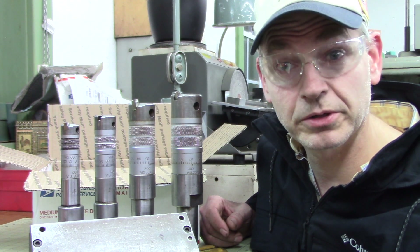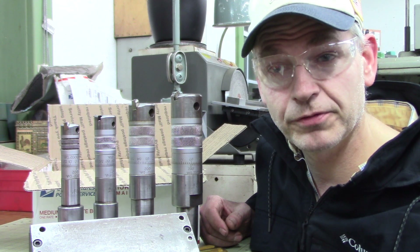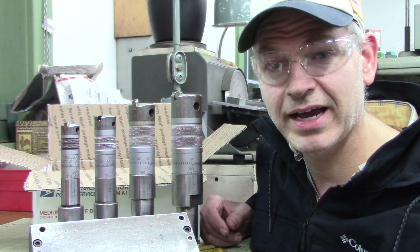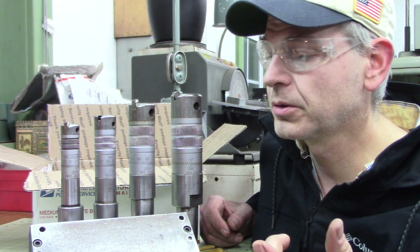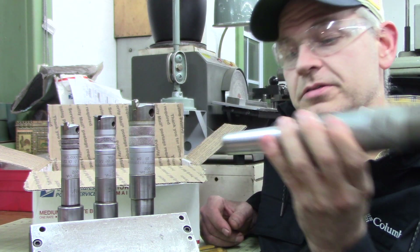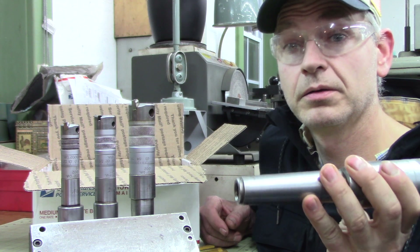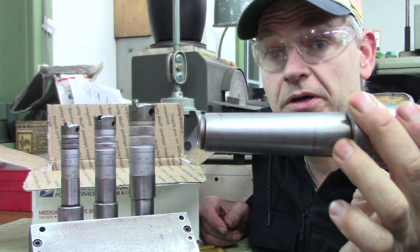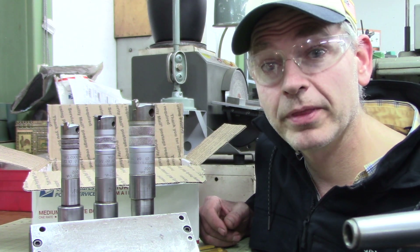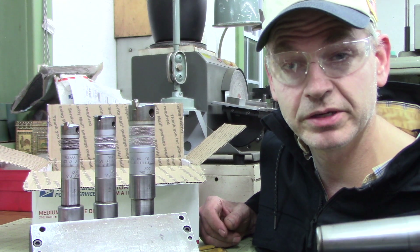Back in the day, end mills had Brown and Sharp taper shanks, and you Babbitt or lead-hammered them into your spindle socket and they stayed in there without a drawbar. I realize some things that look like end mills are jig bore reamers — they're not meant for side milling, just for jig boring or counter-boring, making a straight hole. I don't know if I'd want to use a carbide end mill and mill a little intermediate slot in these. Let me practice on a couple of end mill holders first.